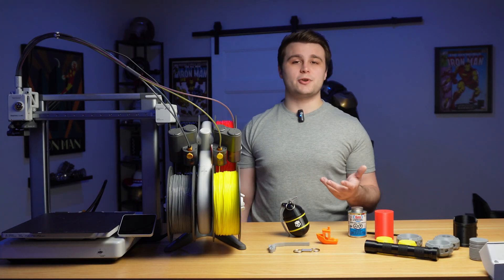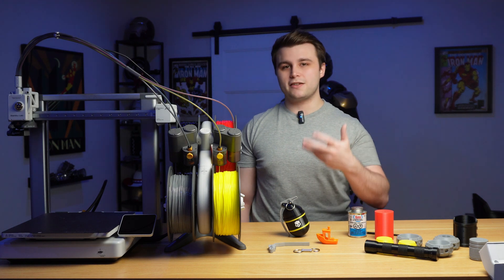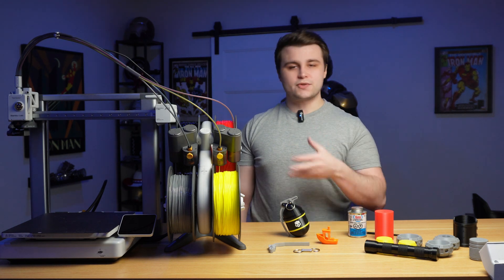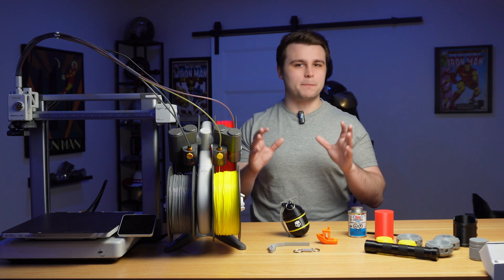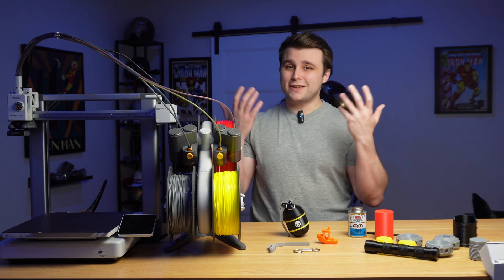In my previous video where I showed off the Stratagem Ball that I built, a lot of people asked me if it was throwable. That got me thinking — how would I make a throwable prop without it breaking? And the first thing that popped to mind was TPU.